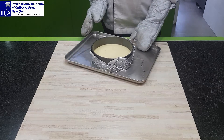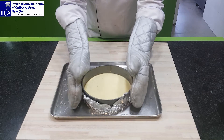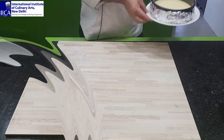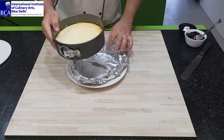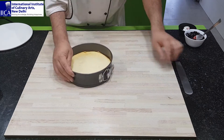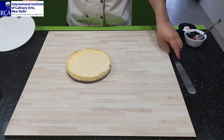Now we can see the cheesecake has baked. Remove from the tray and rest for cooling. After cooling, remove from the mold. You can take a knife and release from the side, then shift to a plate.